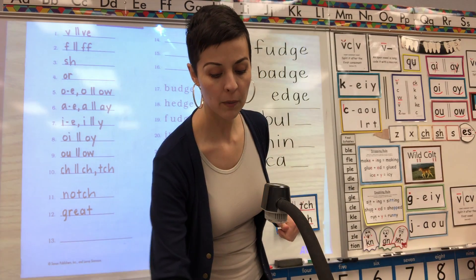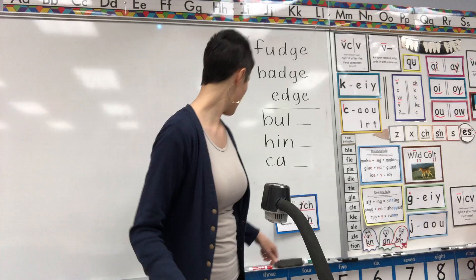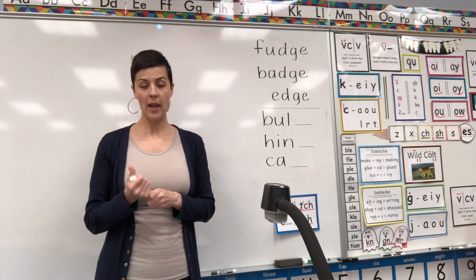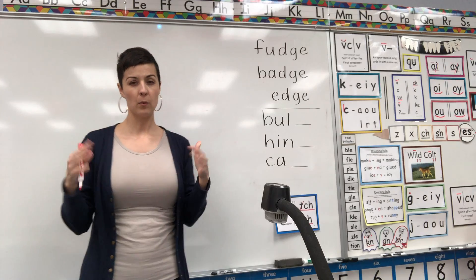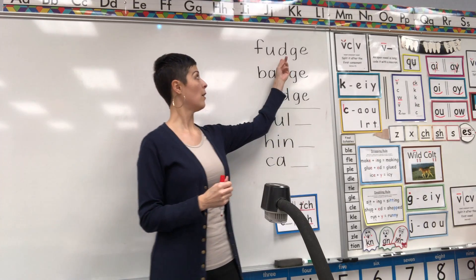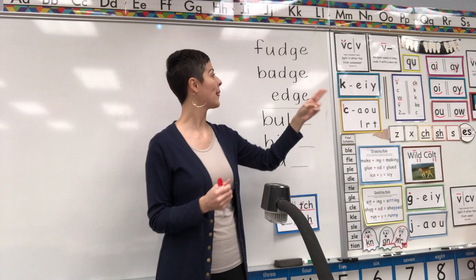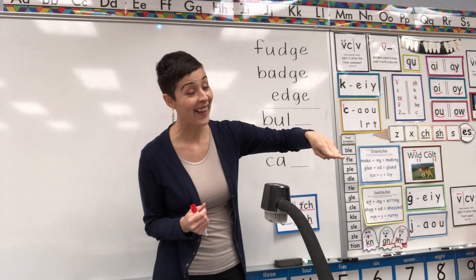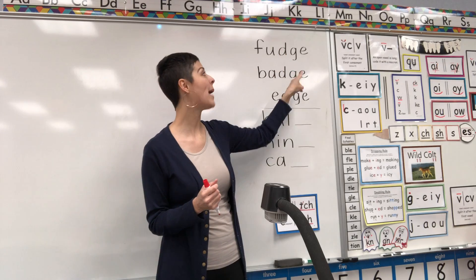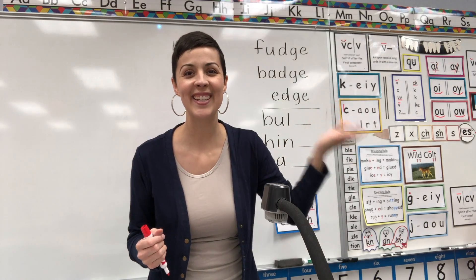If you have a pencil, you're welcome to park it and look up here. I have three words on the board that all end the same way, and I want you to listen — what's the sound that's the same at the end of each of these words? My turn first. Fudge. Badge. Edge. Did you hear it? What sound was the same at the end of fudge, badge, edge? Three times the sound was J-J-J.